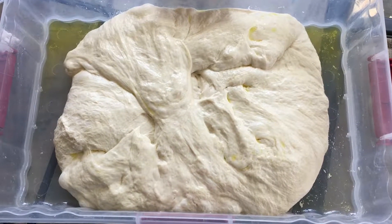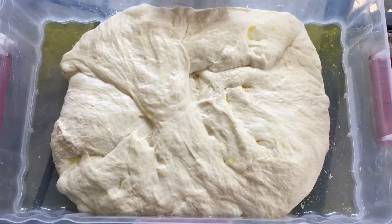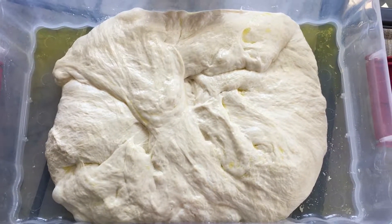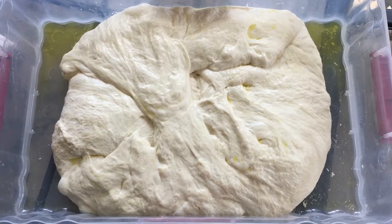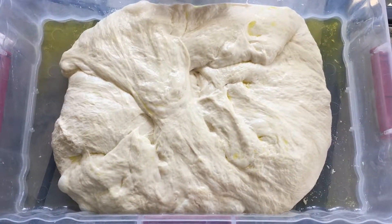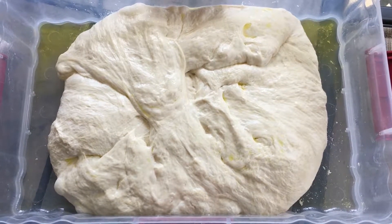It's been another hour. I'm going to do one more fold, set it aside for another 45 minutes to an hour, and then get it ready to proof. Let me do another fold and I'll show you how you do the proofing.